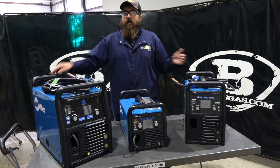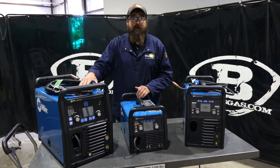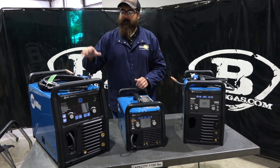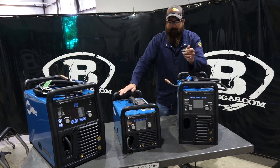The 255 can pulse, and you can hook a push-pull gun to it. It's stepping up from light fabrication to industrial — when you jump to a 255, you're getting more capability and more accessories. This machine only takes a spool gun, and these all take spool guns, so you can't put a push-pull gun on any of them.